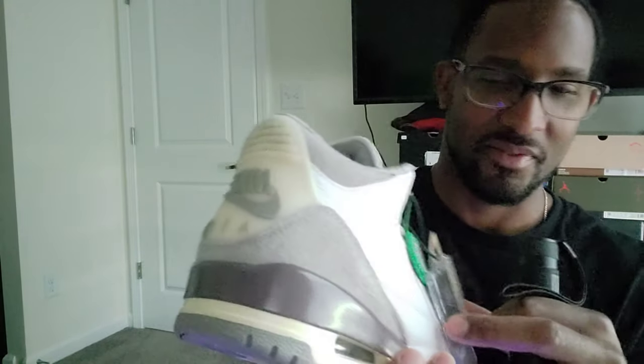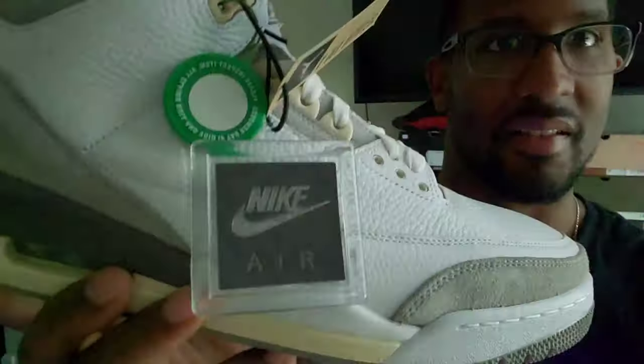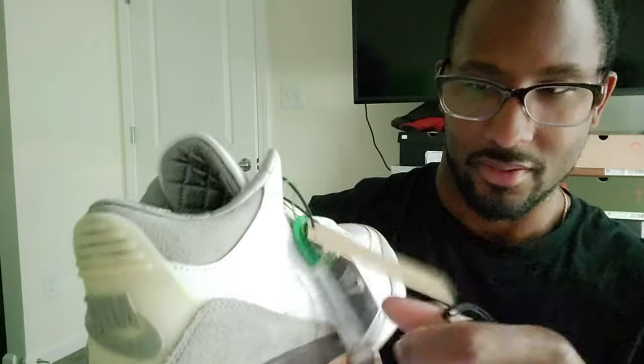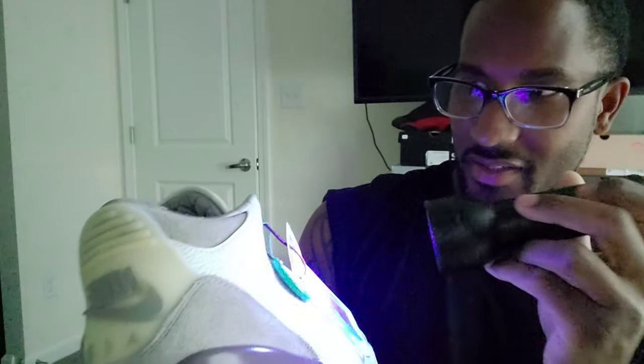The Jordan tag is clear so it'll light up blue on the back side. That gray inside looks purple under the black light and the tag lights up blue — that's how it looks. The cardboard tag doesn't do anything.